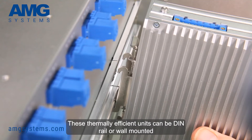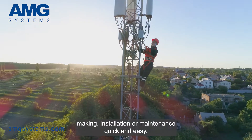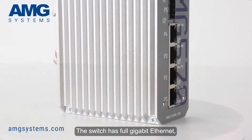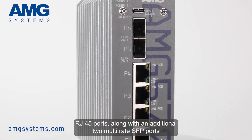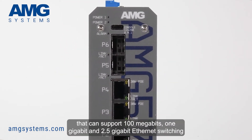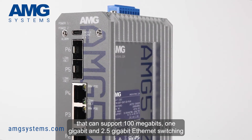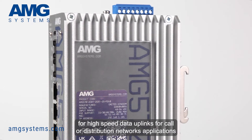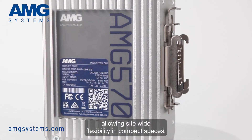These thermally efficient units can be DIN rail or wall mounted, making installation or maintenance quick and easy. The switch has 4 gigabit Ethernet RJ45 ports, along with an additional two multi-rate SFP ports that can support 100 megabit, 1 gigabit and 2.5 gigabit Ethernet switching for high-speed data uplinks for core or distribution network applications, allowing site-wide flexibility in compact spaces.